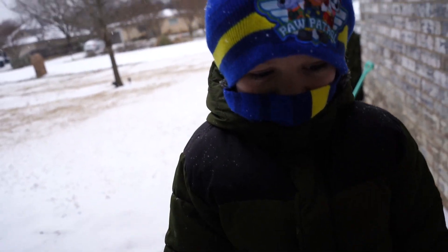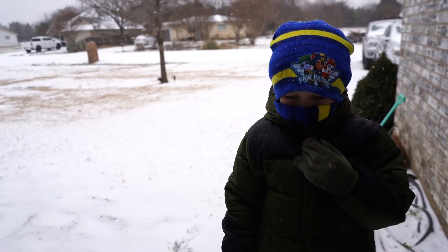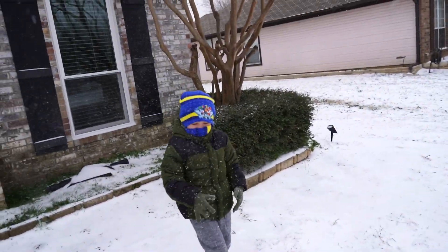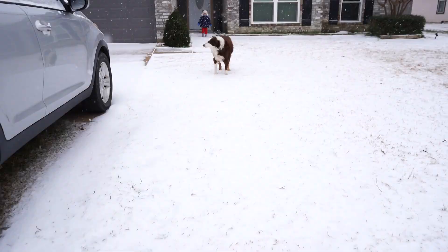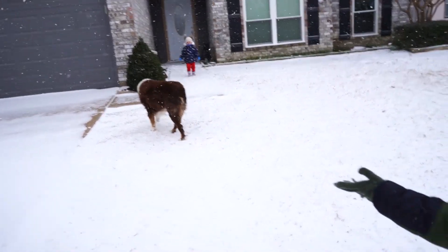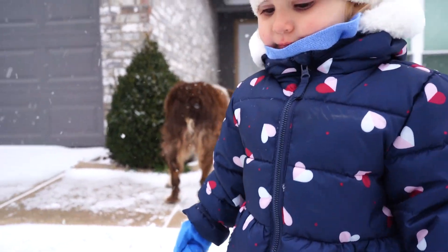Hey Evan, you are bundled up. I know, you too. It's freezing out here, huh? There's your sister. Yeah, check her out, man. She's all bundled up too. This is Emily's first time to be out in the snow. What do you think, Emily?